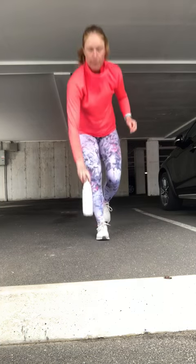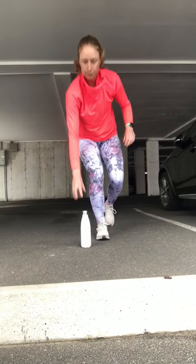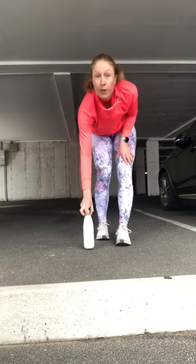Pick it up on day one, only one time. On day two, let's see if we can do this two times. That makes sense. So we're going to try and do this seven times by the end of the week. Good luck.